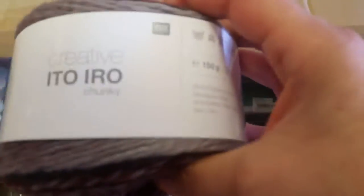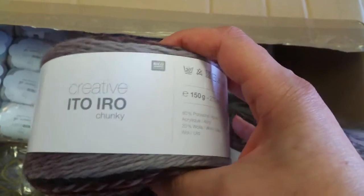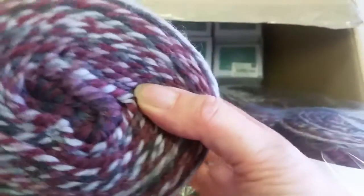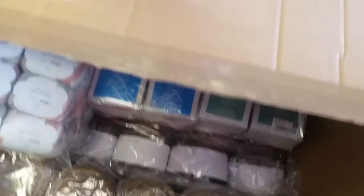This one is called Creative Ito Iro — it's a chunky yarn, 150 grams, 270 meters, and it has a really interesting color change. We'll see what we have color-wise. This one is a kind of wine color and gray, and this one is a lovely pastel yellowy color.